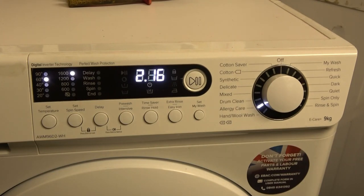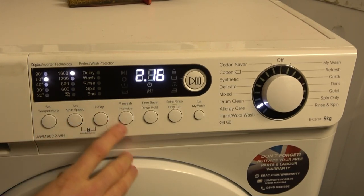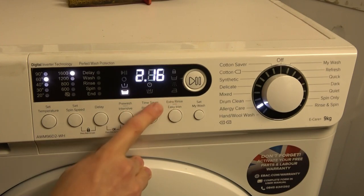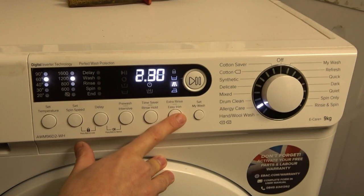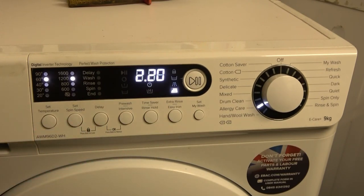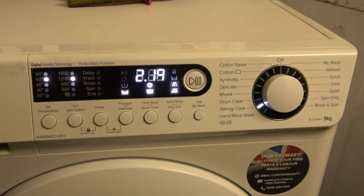Allergy Care appears to be basically Cotton Saver with more rinses or more water. Temperatures are 60, 40, 30, and 20 — no 90°. Spin options: 1600, 1200, 800, 600, and no spin. You can have intensive but not pre-wash. Time saver saves 15 minutes. Rinse hold is available, extra rinse adds 15 minutes, and easy iron adds 5 minutes and limits spin to 1200 RPM.